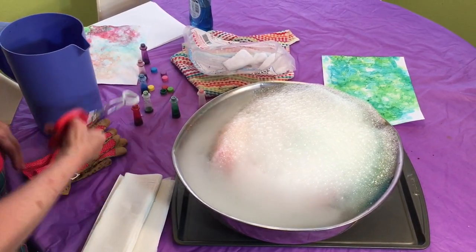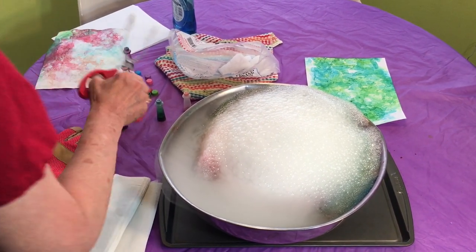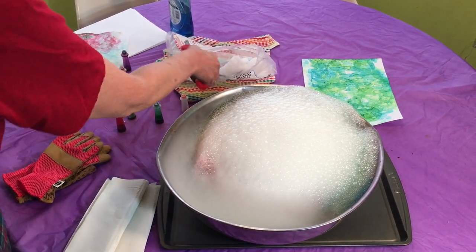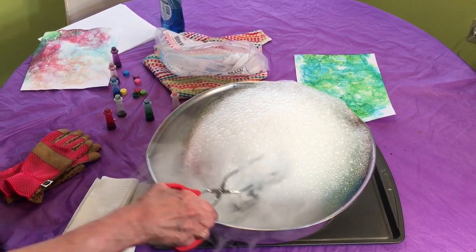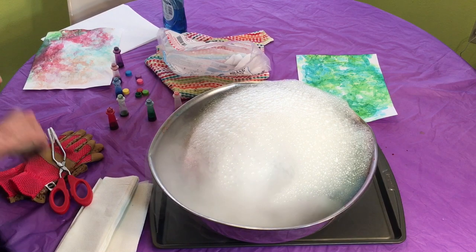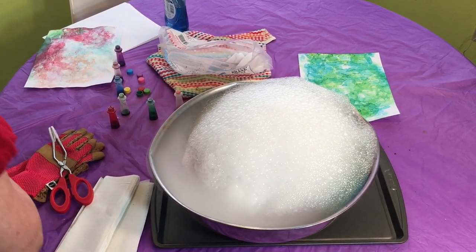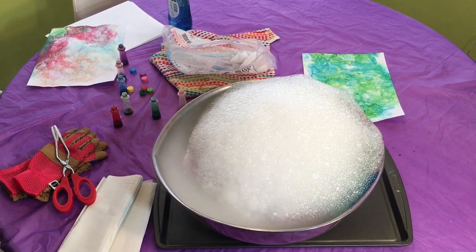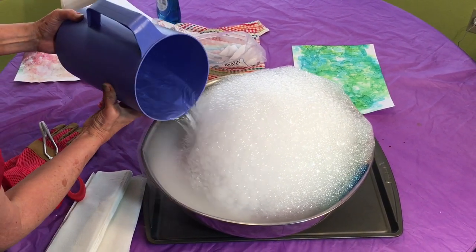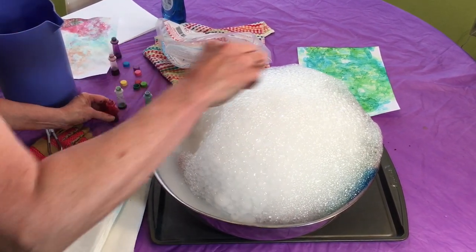If you need a little bit more action, you can add more warm water or add another piece of ice. Let's try that. Here's a little bit more water — keeps it going.